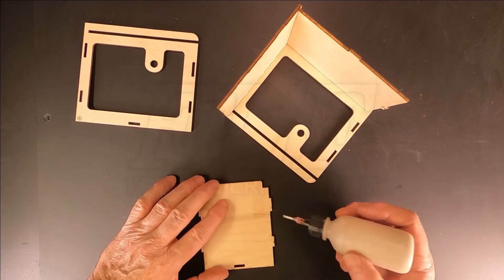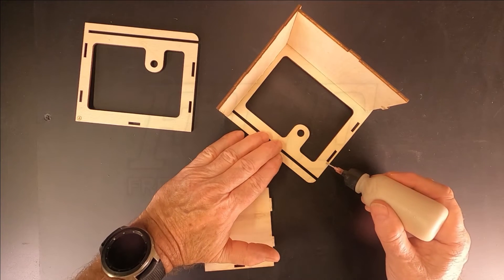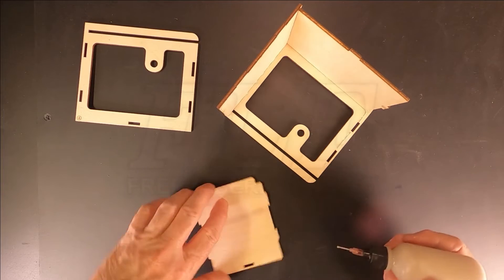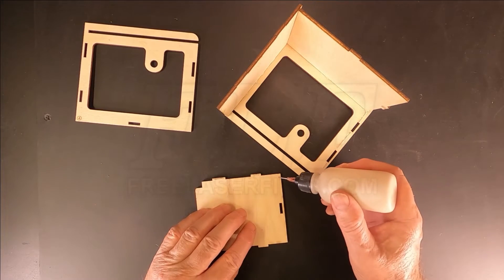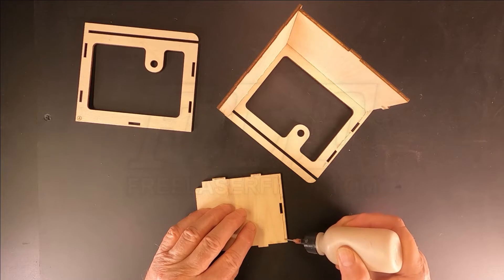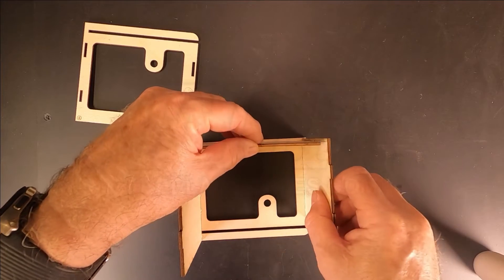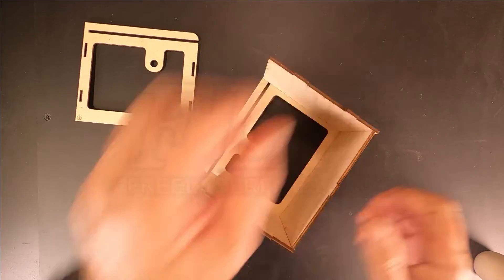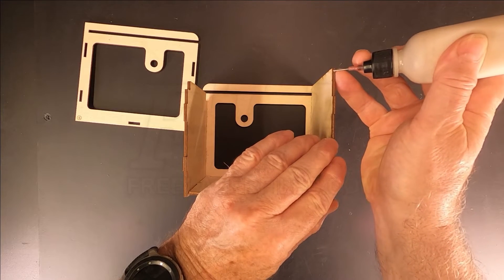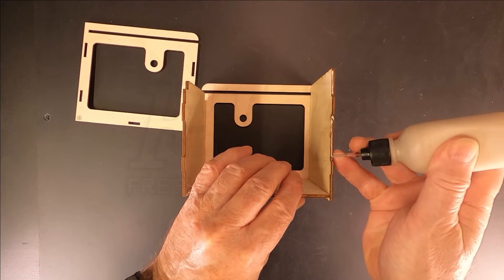Next, apply glue to the joints for the front, part number 6. The front joint doesn't go all the way to the top of the side, so be careful not to take the glue all the way to the top of the side. Apply a small bead of glue along the edges and tabs of the parts.